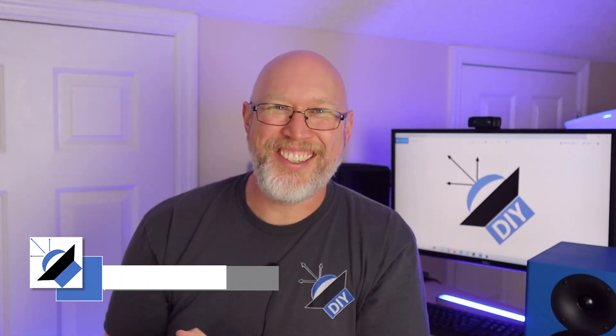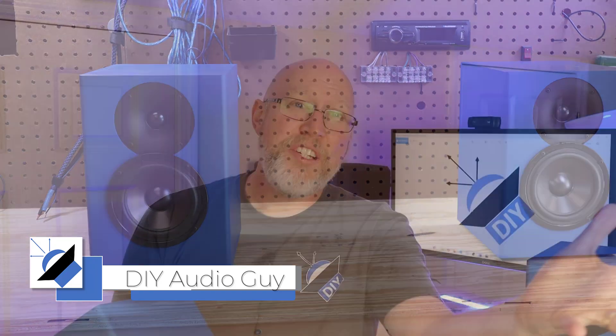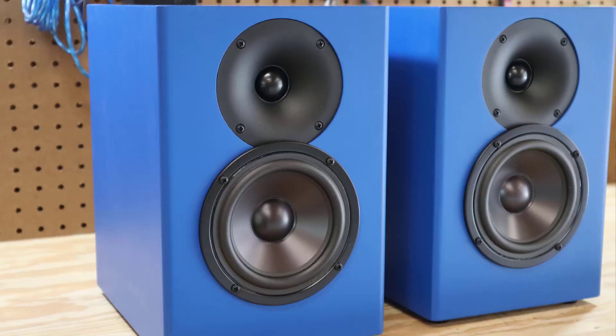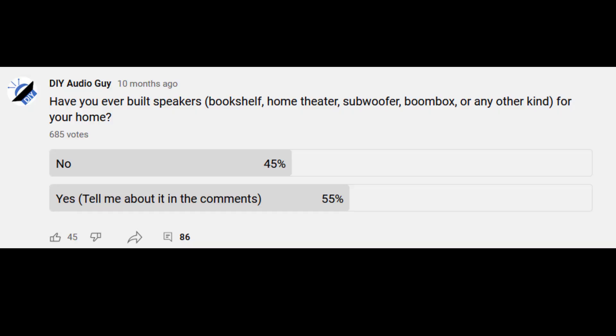These right here are the C-Notes. It is a speaker kit that I picked up from Parts Express. Over the last few years I have built a lot of speakers, and I know that a lot of you have built your own speakers as well. In fact, I did a survey on my channel a few months back and about half of you have built your own home speakers.